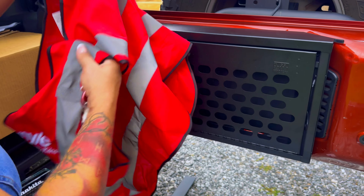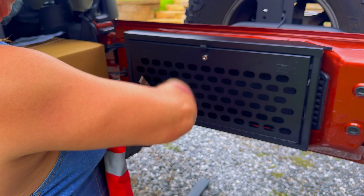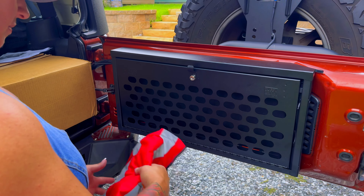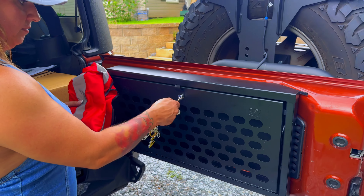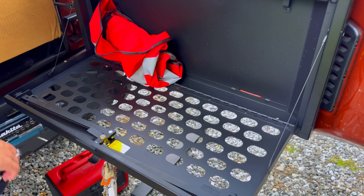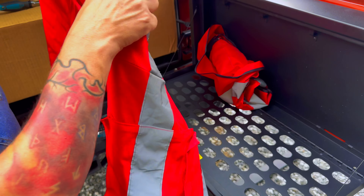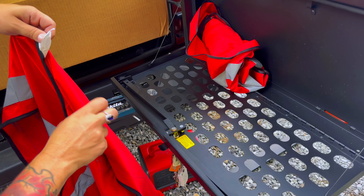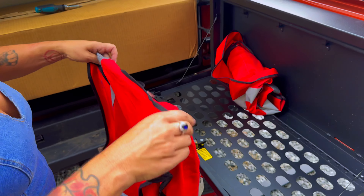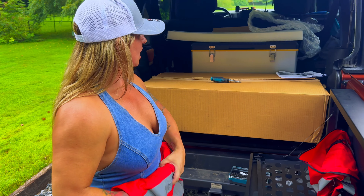I'm probably going to keep my safety vests and tow straps in there, just to keep them out of the back of the Jeep and not rattling around. I'm pretty excited, and definitely excited to have a spot to stop and eat lunch when I'm out on the road — I can just pop this down, sit in the back of my Jeep, and enjoy my lunch.